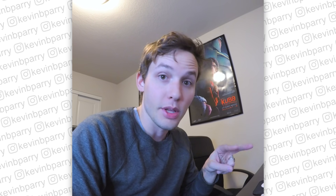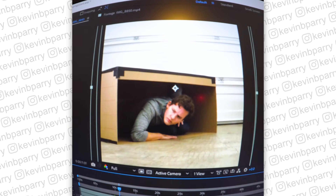When I flip between the house and the box, you can see why it was so important to line up the perspective.